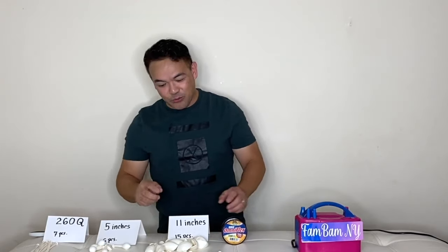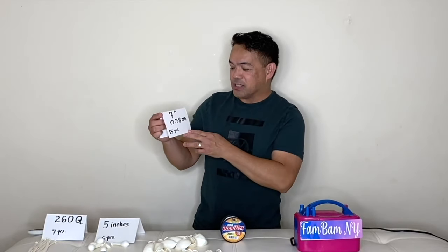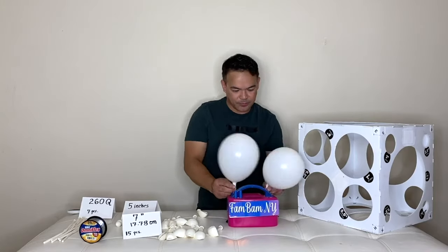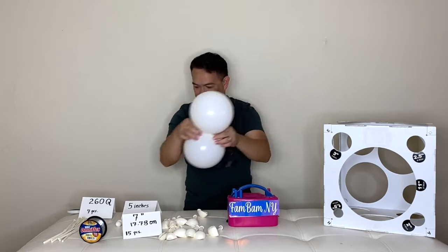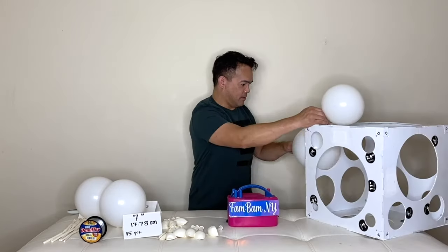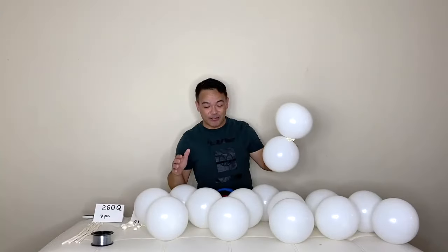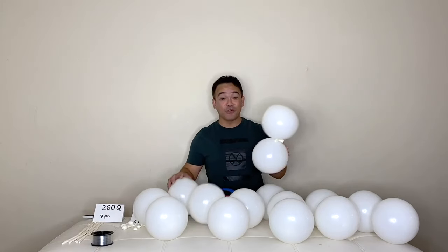This time it's going to be a balloon swan. I will inflate the 11-inch balloons first. We will inflate them to seven inches or 17.78 centimeters using our balloon sizer. So all our 11-inch balloons are inflated to seven inches or 17.78 centimeters, and we'll put these to the side.